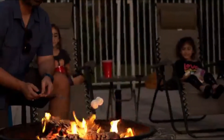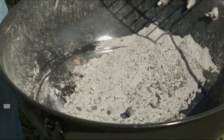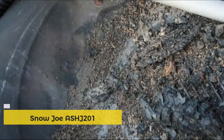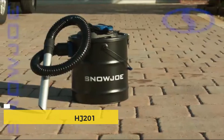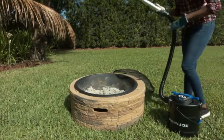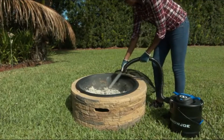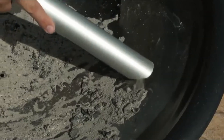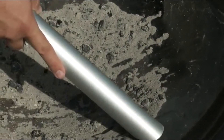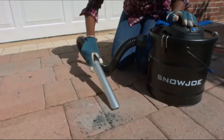After a long night of grilling, relaxing, or warming up by the fire, your grills, stoves, fireplaces, and fire pits are filled with ash. Clean them up with the ASH-J201E electric ash vacuum from Snow Joe, equipped with a dual filtration system employing both a coarse dust pre-filter and a fine dust pleated filter, effortlessly trapping dust particles and preventing them from cluttering your clean air.